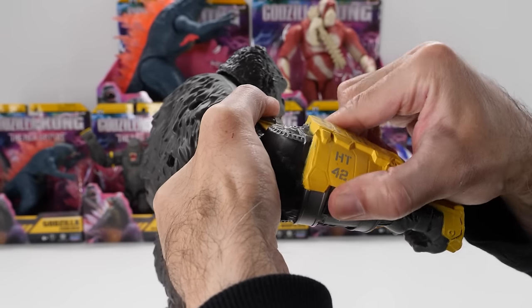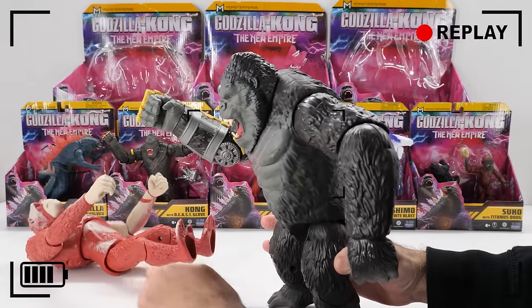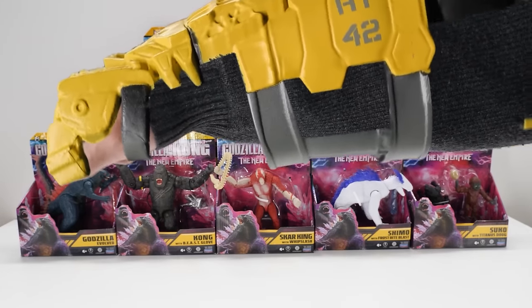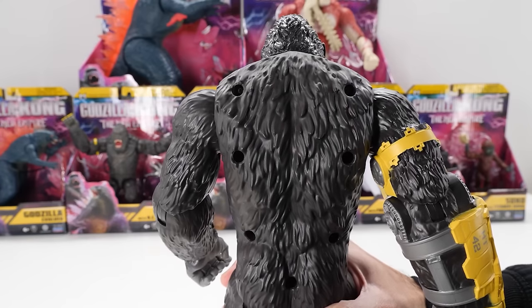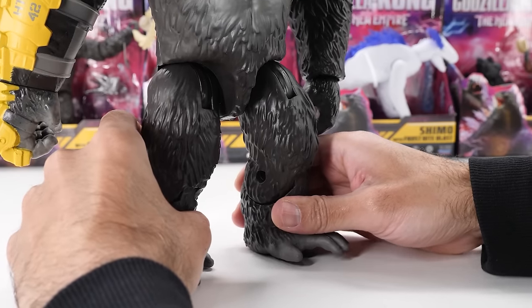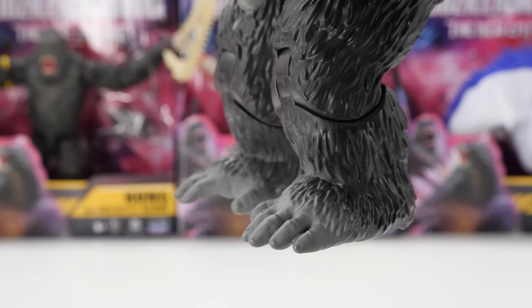Unfortunately, Kong's Beast Glove is not removable. Kong's new Beast Glove packs a meteoric impact punch. Check out that thick coat of fur on his back — I wish he had covers for those visible screw holes. The ones on his legs aren't as noticeable. He has a pretty nice booty. Kong's feet are nicely sculpted and painted.